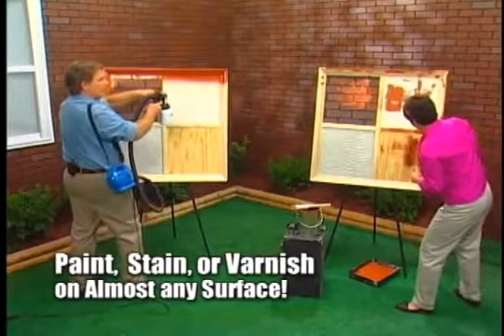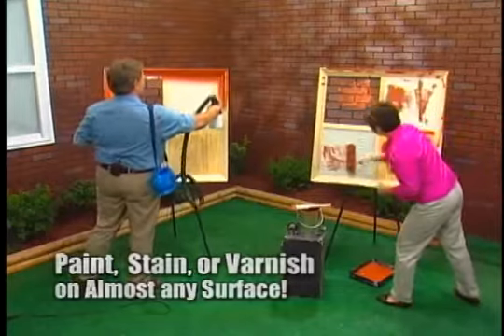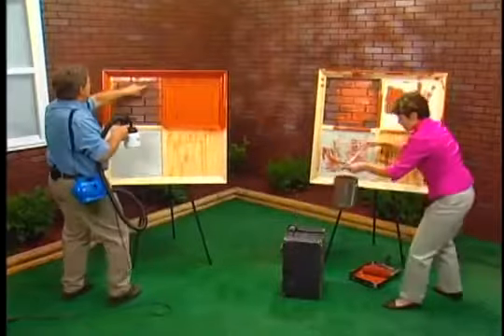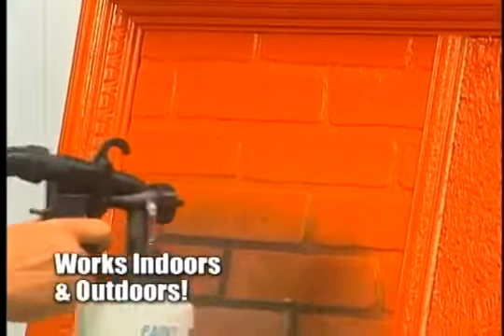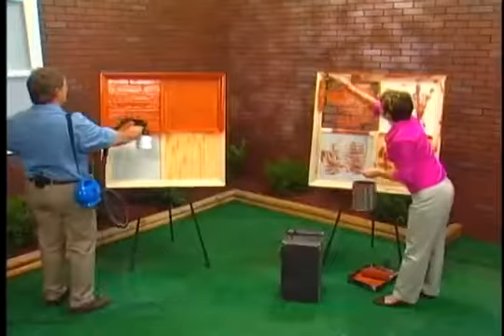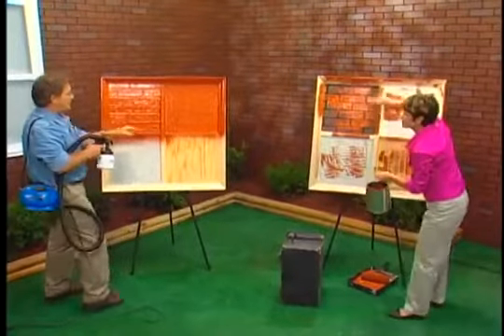I see that you're doing the textured surface — watch. Textured surface, completely and beautifully painted. One application. Now I'm going to do the brick — this could be indoor or outdoor brick. Look at what happens as I just pass over it one time with the PaintZoom.